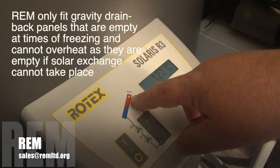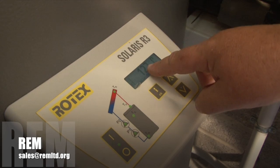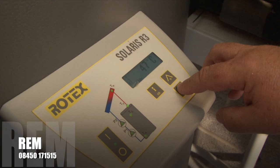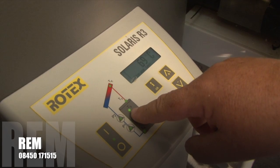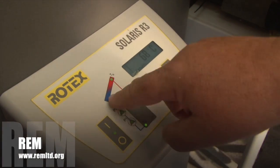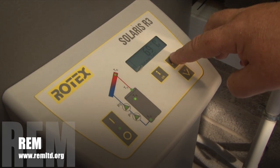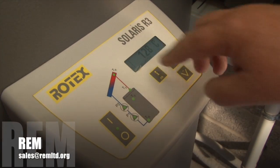You can see the flashing light that's reading the panel temperature, and the panel temperature at this particular moment is 127 degrees. The next light shows you the solar flow temperature, the next shows you the stored temperature, and the next shows you the solar return temperature. So as you can see we are at 68 degrees C here, we are at 69 degrees C in the store, and we are at 128 degrees C on the panel.